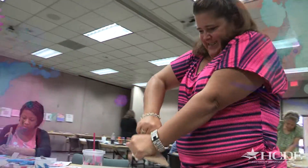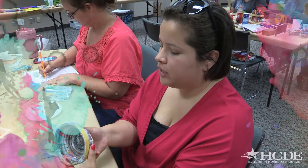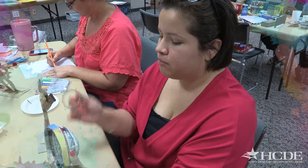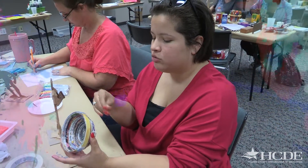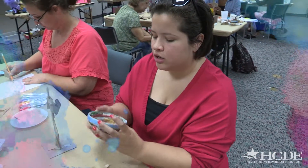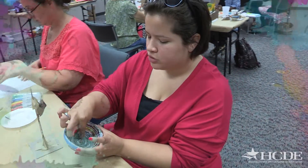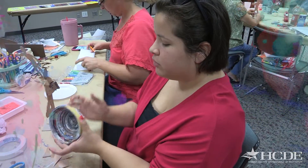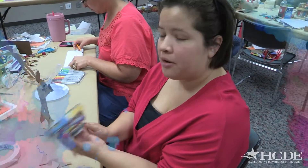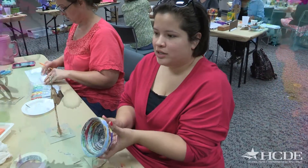At the workshop here today we've been working on a magazine bowl, which all you need is magazine pages. You need tape, and you just need to use your hands. You start with a strip, roll it up into a little circle, and you keep wrapping it tight. Then you use a Mod Podge afterwards. You can use it as an everyday thing for your home, and little kids can do this as well, which is really neat to highlight.